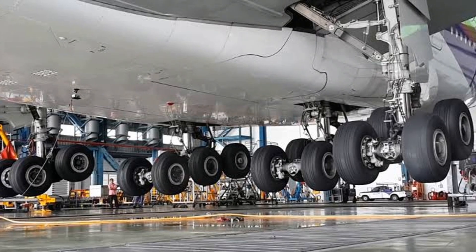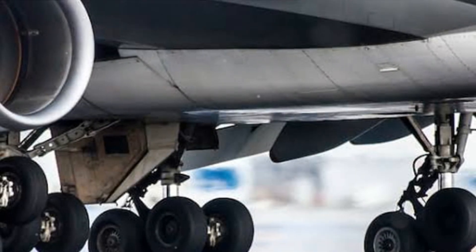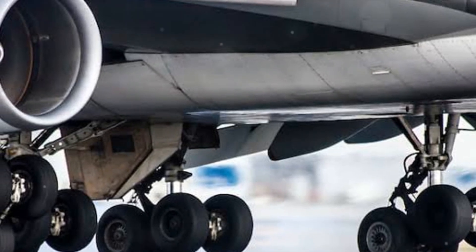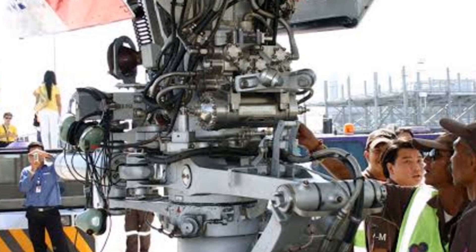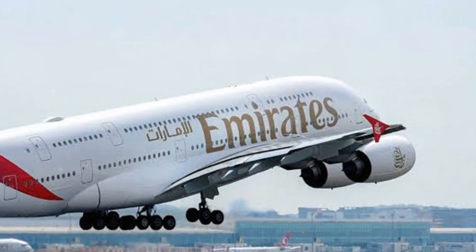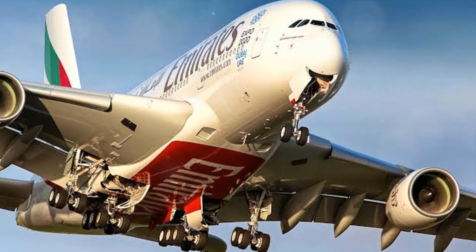The shock absorber system ensures a smooth landing for the Airbus A380, making it a crucial part of the landing gear. In summary, the Airbus A380's landing gear is a marvel of engineering. We've delved into its intricate design, explored its unique features, and dissected its working principles. We've seen how the hydraulic system operates and how the shock absorber system cushions the impact of landing. It's an impressive testament to human ingenuity and the relentless pursuit of aeronautical excellence. So next time you see an Airbus A380, remember the complex engineering that goes into just one part of it — the landing gear.